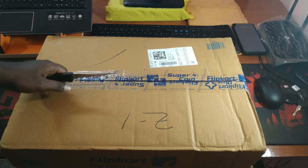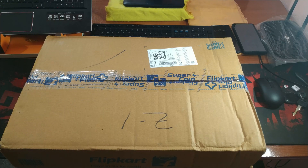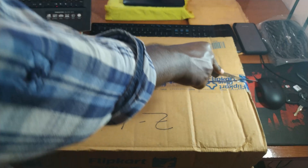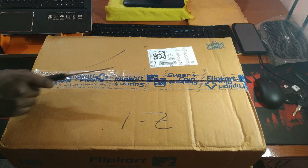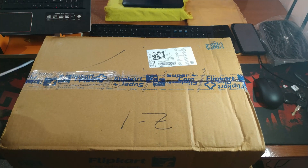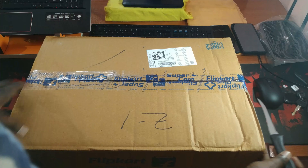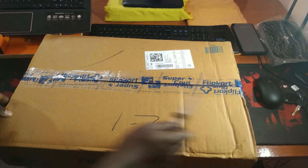This is a budget gaming beast that is currently sleeping inside this pretty big box. I bought this laptop in the Flipkart Big Billion Days sale, but due to some delivery issues they delivered it to me today. This laptop cost me around 53,000 rupees during the sale, but currently it might be priced around 70 to 80,000 rupees.